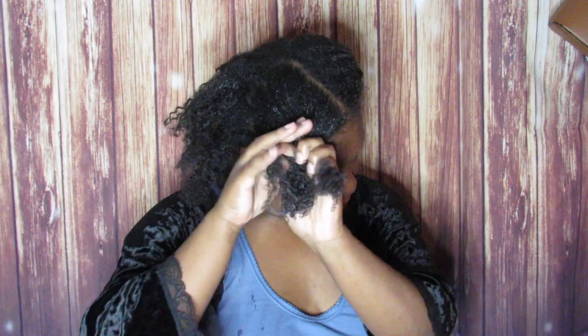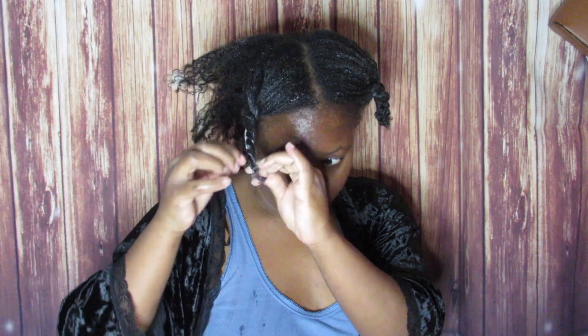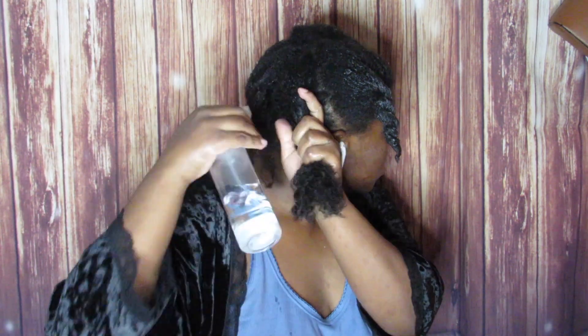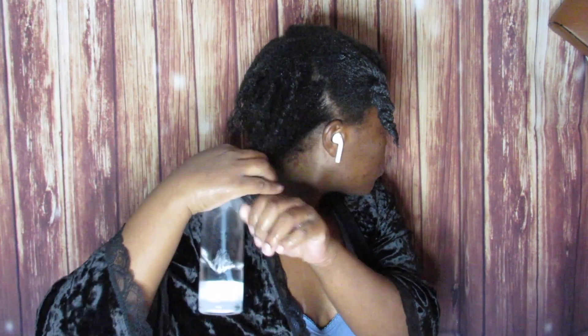You can see the difference — you see the back of my hair and how dry it looks, and once I put the product in, my hair is so nice and curled. Let me know in the comments if you guys pre-poo.